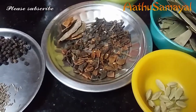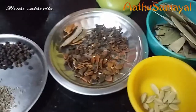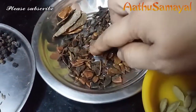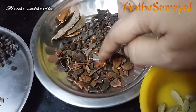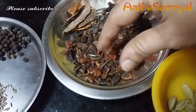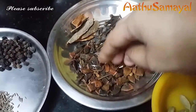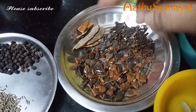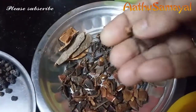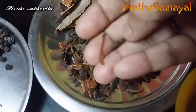How does Garam Masala Powder use star anise? If you look at it, it's a star anise. It's not exactly a star, but if you add that, it's about a tablespoon. This here is a cranberry. This is star anise.